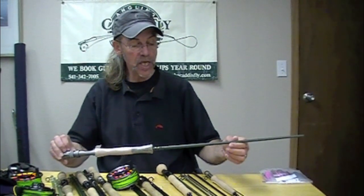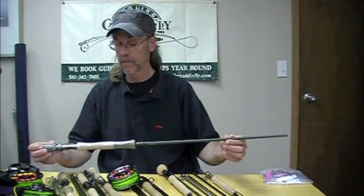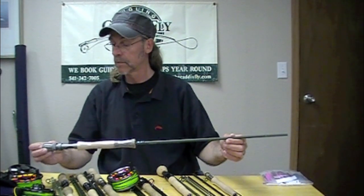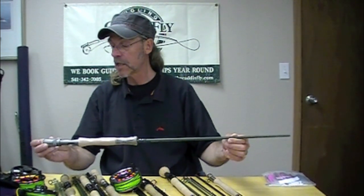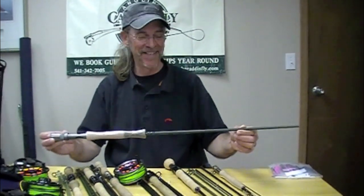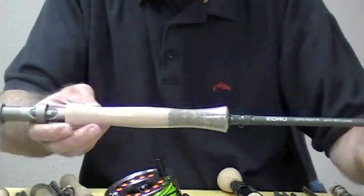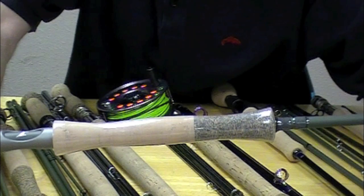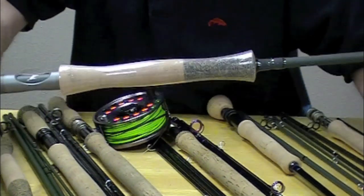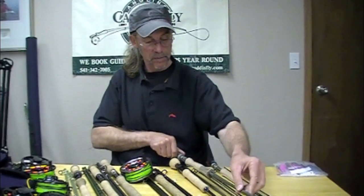Here is the Echo Ion. This rod is $189.95 — it's probably about $50 too cheap. Heavier butt, fighting butt on there, good reel seat, good cork quality. These rods are built really well and they all come with a rod case. We love these Ions for summer steelhead single-handed fishing — 10'6", 10'7", 10'8" — fantastic models.